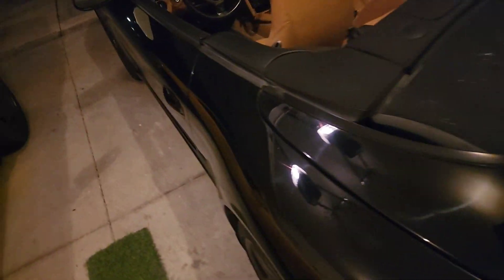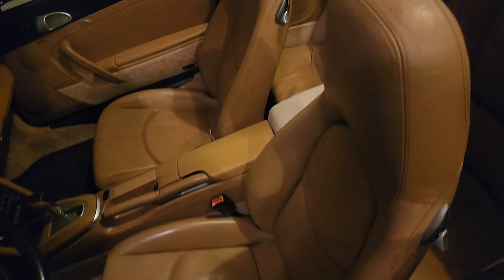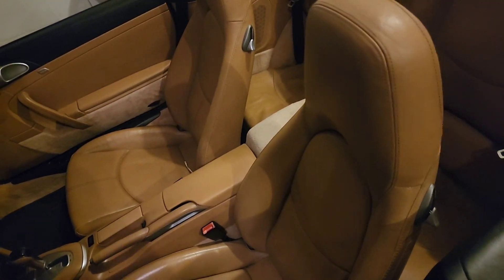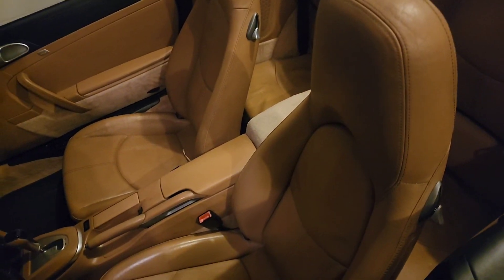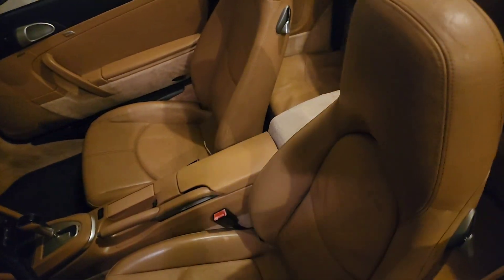So one of the problems with having a convertible is that your leather takes a beating. Convertible tops, even the best ones, leak a little. They get water in them and then the sun comes out and dries it. So I have some spots that start to show the age of the car, especially because I sweat a lot when I play basketball.